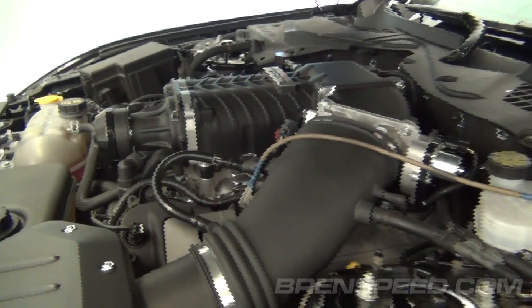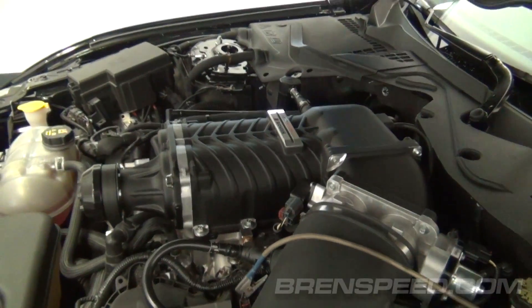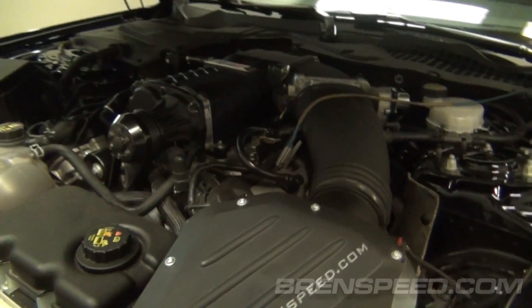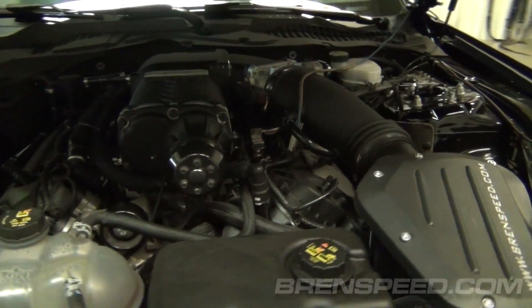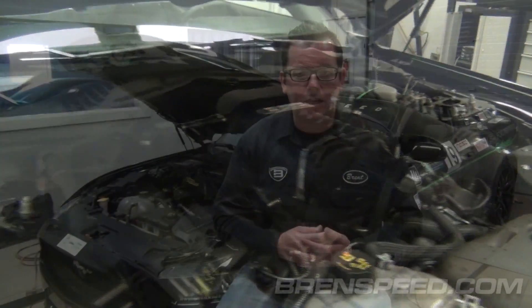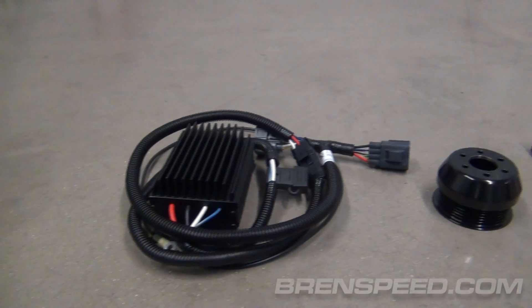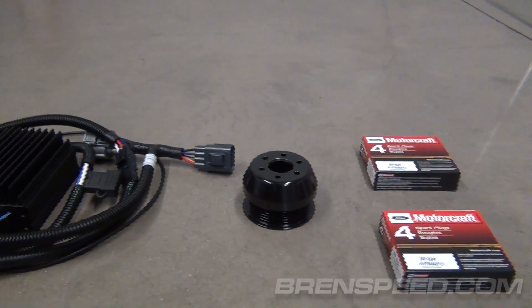The Roush Phase 2 supercharger system comes with everything you need to make 727 horsepower. It's a complete intercooled Roush TVS 2.3 liter supercharger with all the fuel system, the proper boost — everything you need to make that power level, including the calibration. If you're someone like me and you already had the Roush Phase 1 kit rated at 670 horsepower, you have the option for an upgrade kit. The upgrade kit includes a Roush fuel pump upgrade, a new supercharger pulley, a set of colder spark plugs, and a Roush calibration. That's the Roush Phase 2 supercharger system coming in at 727 horsepower.